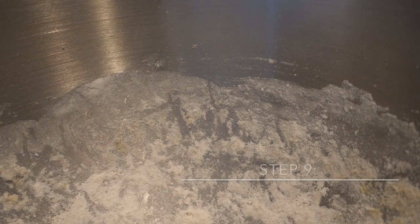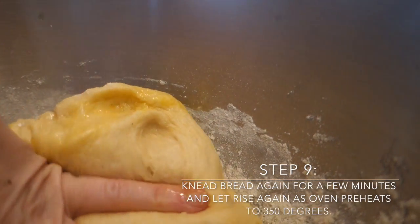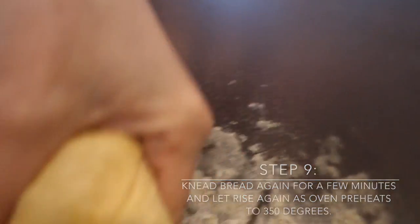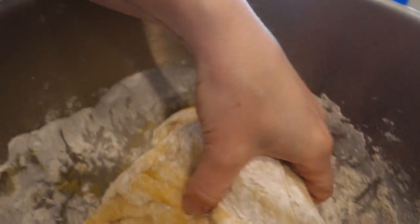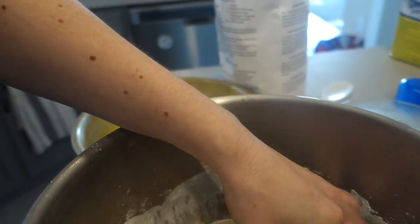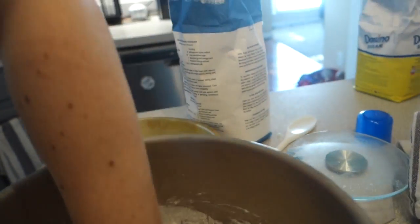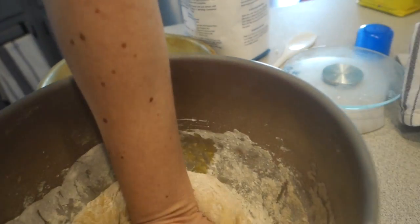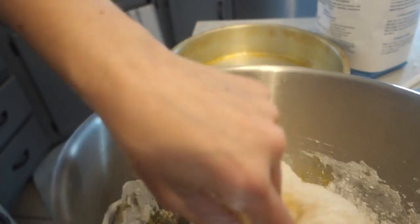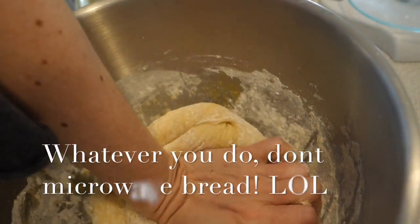After about an hour, the bread has gotten pretty big — it has risen successfully. We're going to let it rise one more time as we preheat the oven to 350 degrees. First, we'll knead the bread for about three minutes, then put it back into that ball shape, place it into the greased pan, and right back into the microwave. Reheat the water you heated before to make sure it's really hot so it'll rise again.